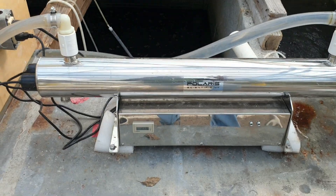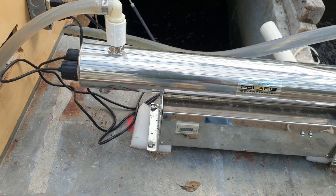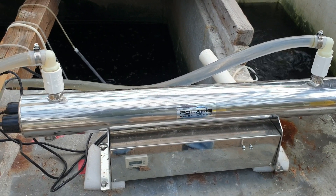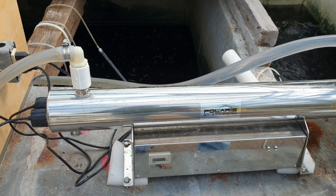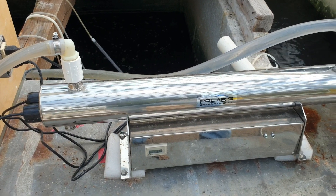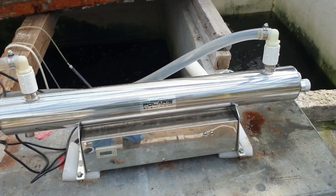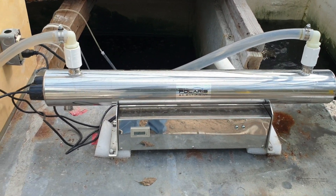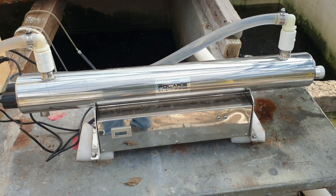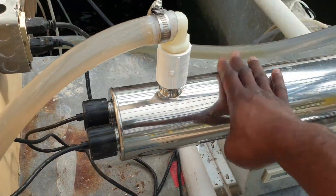The UV water treatment system basically has two lamps in it that emit UV light. UV light is a part of the light spectrum that comes from the Sun, and UV can be very harmful. Our bodies make molecules to protect us from UV to some degree, and plants also produce molecules to protect themselves from UV — because if that wasn't the case, the plants would succumb to UV light damage.